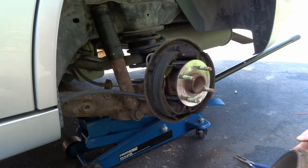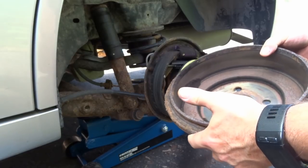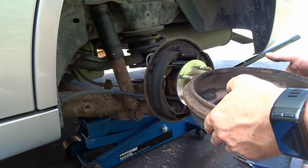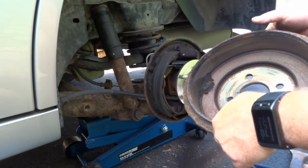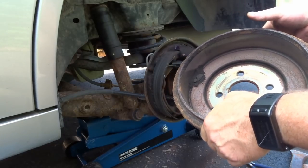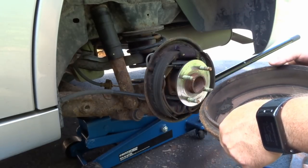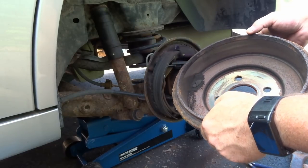There we go — voila! Once you take the drum off, look at its condition. Look for any cracks. If the wear looks really nice in there you'll be fine — you won't have to get it resurfaced or buy a new drum. This one looks in pretty good shape; I don't see any cracks, so we're good to go.